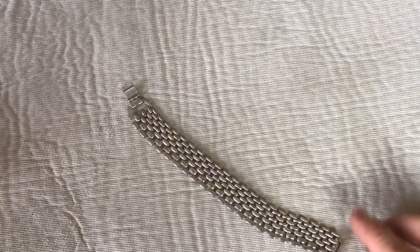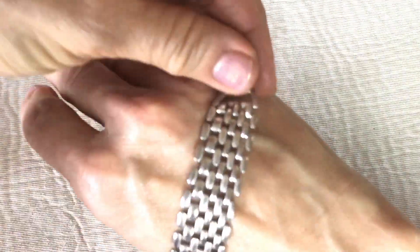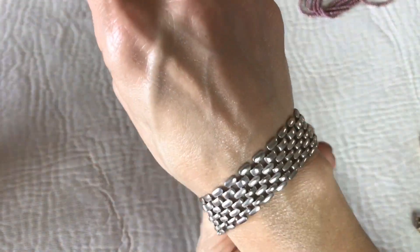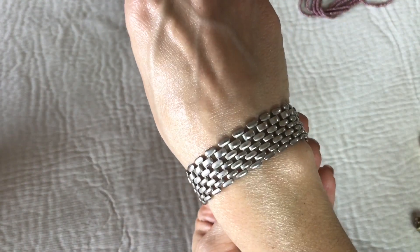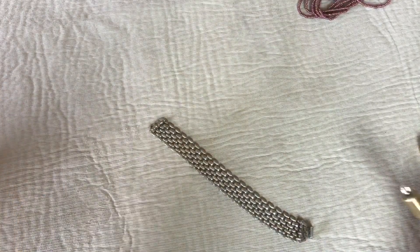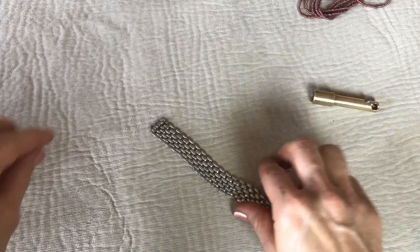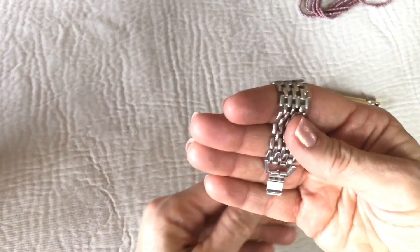Here's a silver tone bracelet — that's pretty. It's in good shape. Let's see what the magnet wants to do with this. The magnet is sticking to it, so it's a costume piece and I'll be putting it in the craft lot — but it's very pretty.